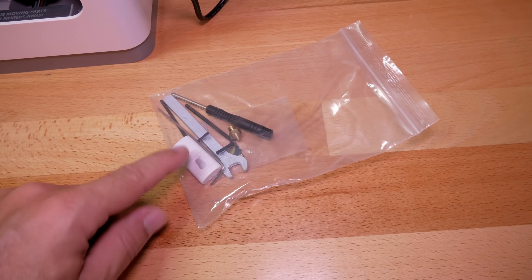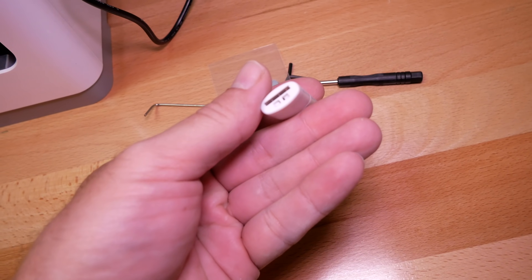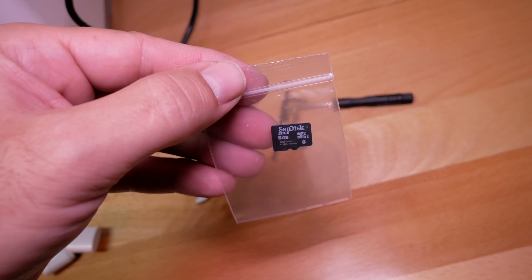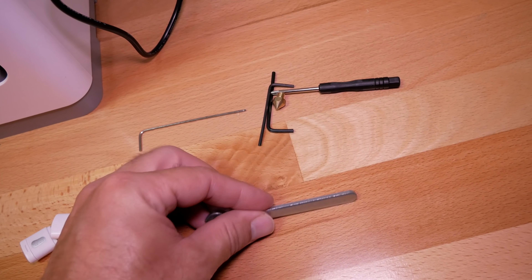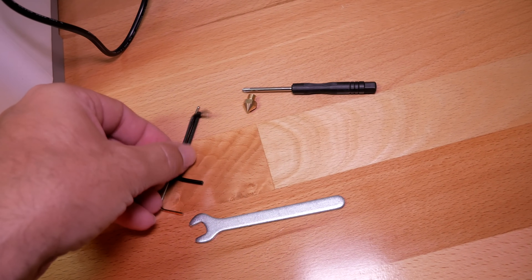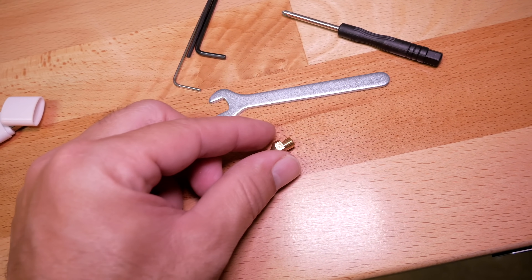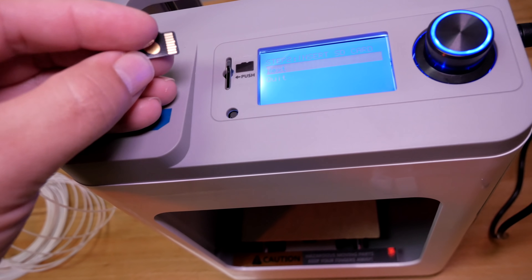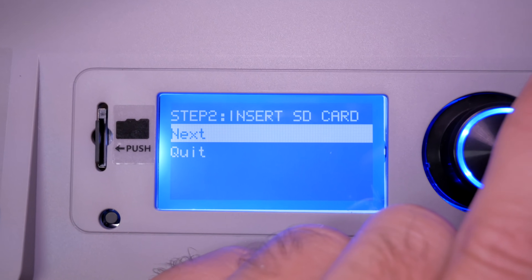For the next step it's asking us to insert the SD card. Our SD card came in the baggie of tools. In there we have an SD-to-USB adapter, the 8 gig SD card, a little wrench, a few Allen wrenches, a Phillips screwdriver, and an extra 0.4 nozzle — it's nice that it comes with that. Let's grab the SD card and insert it.